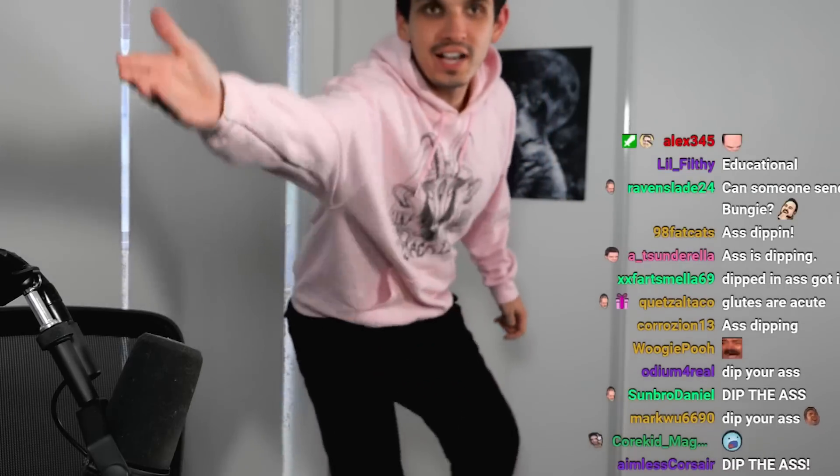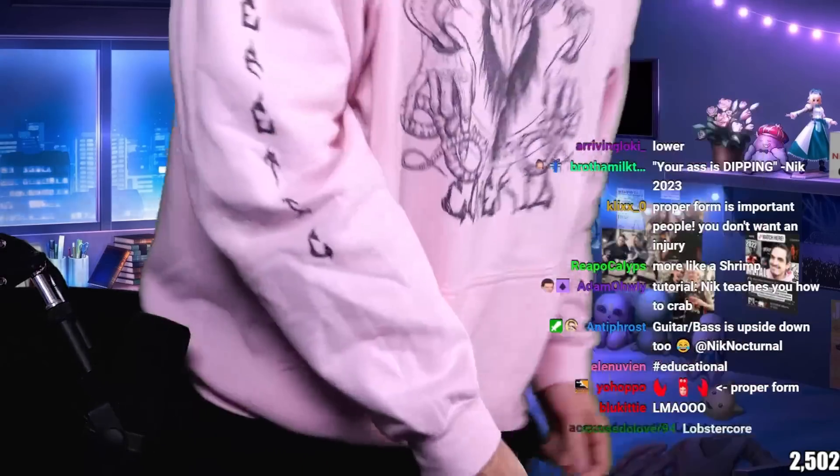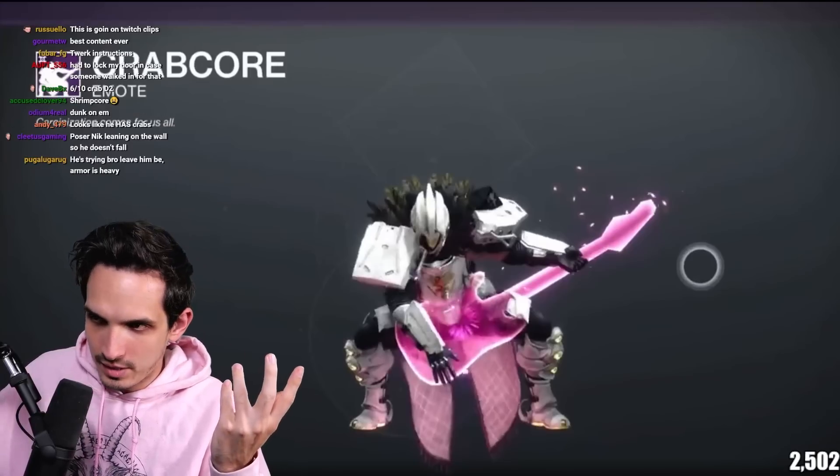Your ass is dipping — important instructions. Your ass isn't floating, it's dipping. This is proper crab. What the f*** is this? This is a lazy crab, this is some bulls***. They got an old lobster going on here — this is just improper technique.